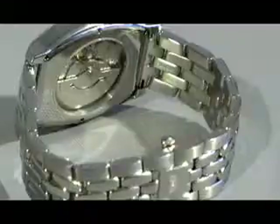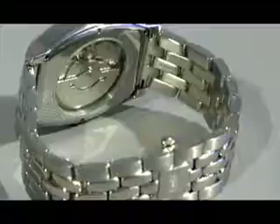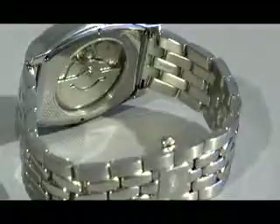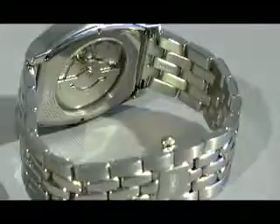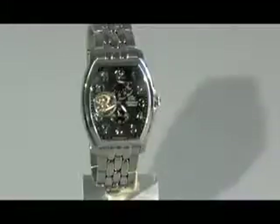Let's take a look at the back of the watch, where we have an exhibition case back — a fantastic feature that allows you to see the mechanism driving the watch. The golden piece, as I explained before, is the balance wheel. You'll also see a semicircle piece called the rotor, which spins as you wear the watch and stores power into the spring. Our rotors are bi-directional, meaning they can spin both ways and store power going in both directions.